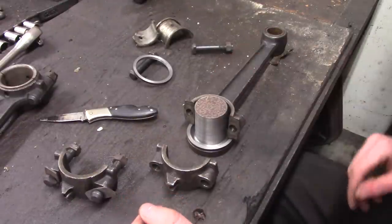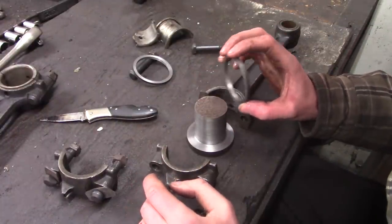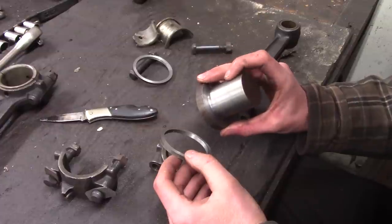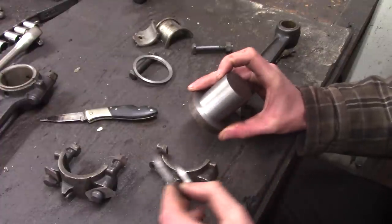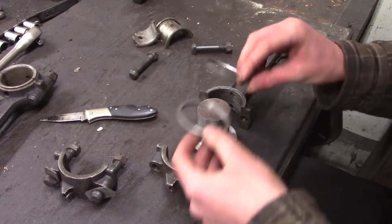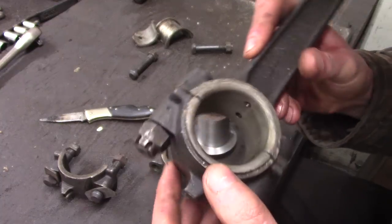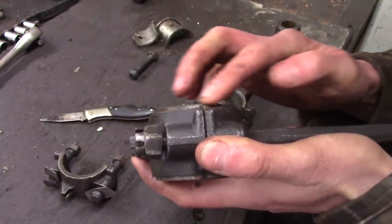Luckily I have at my disposal at the farm a lathe, and I've got a little bit of skill and even less tooling. I was able to make some basic stuff for pouring this. I have a mandrel here that is smaller in diameter — I think by like 50 thousandths — smaller than the original crankshaft, so that'll give plenty of extra material to bore out. I also have these two special spacer washers.